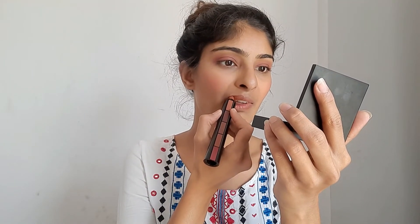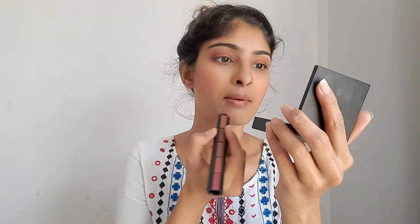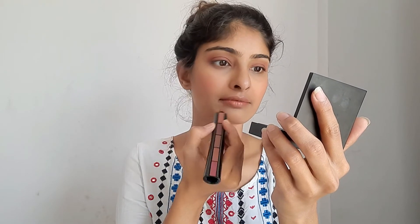Don't miss the final look of this no-makeup makeup look because it really turned out amazing. Here we are — I'm so in love with this look. I hope this was worthwhile. If you liked it, don't forget to like, share, and subscribe to my channel. We'll see you in the next video very soon.